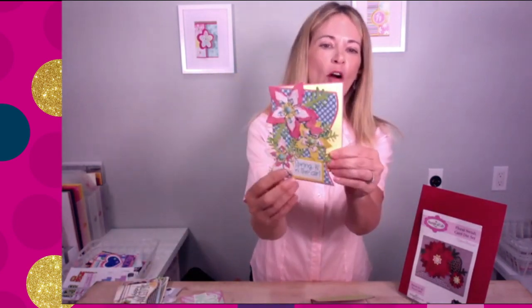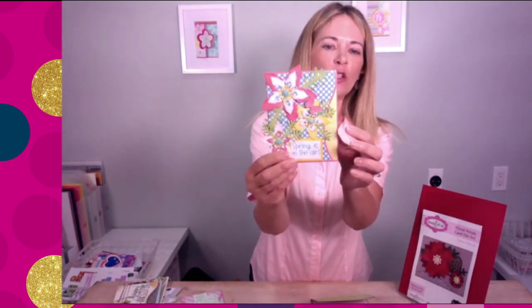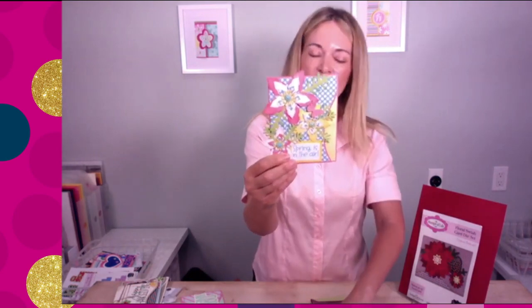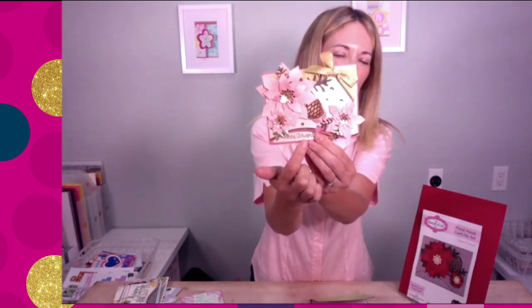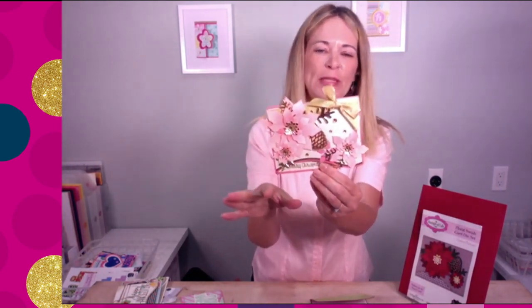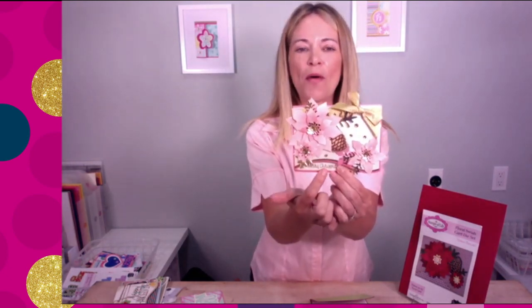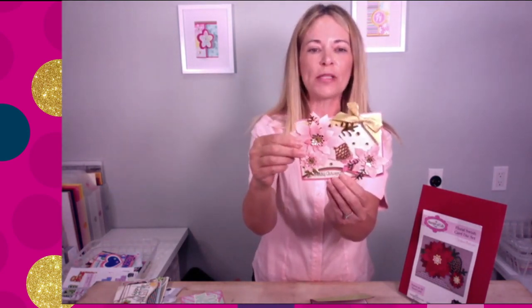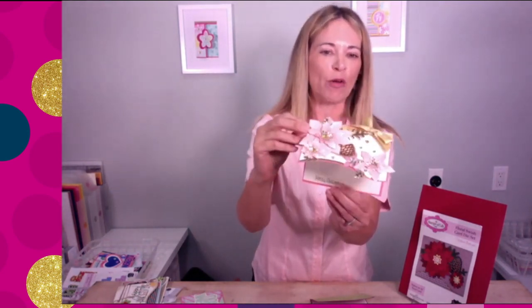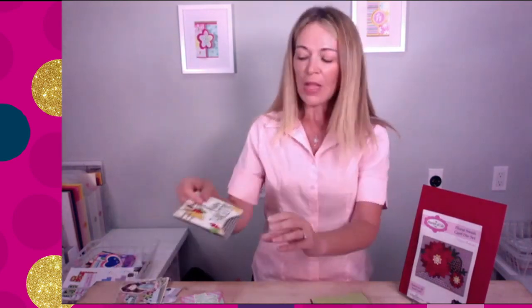Here's a spring card using the exact same card base with that cute little swish. The reason I designed this swish was because I thought how fun would it be for you to add a little stamped message down at the bottom. We all have 'Merry Christmas' stamps, 'Spring is in the Air' stamps, 'Happy Birthday' stamps — anything you want you can add to that little bottom, and you have that fun little spot that shows even when you open it.